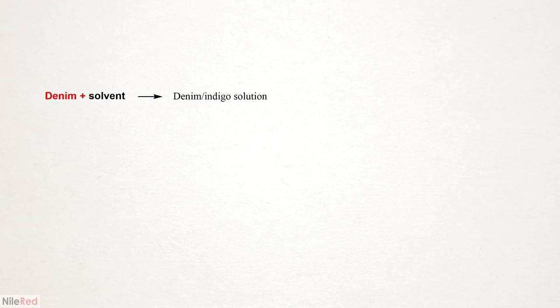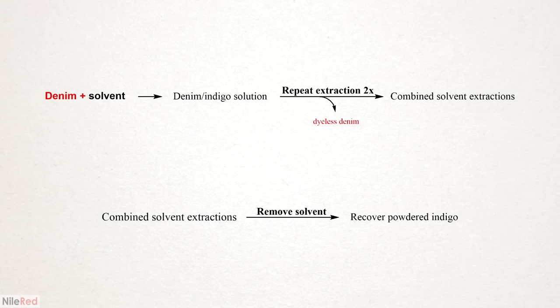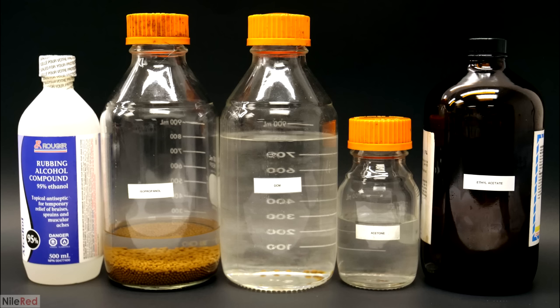My first idea was to try adding the denim to a solvent and have the indigo dissolve into it. I would then pour off the solution, add new solvent, and repeat the extraction a couple more times. The combined extractions would then be distilled to recover the solvent and isolate the indigo. For this process to work, I needed a suitable solvent — one that was cheap, easy to find, and as non-toxic as possible. Good candidates seemed to be ethanol, isopropanol, DCM, acetone, and ethyl acetate.